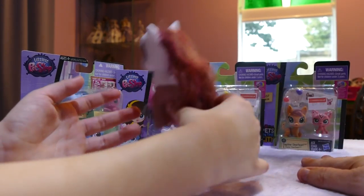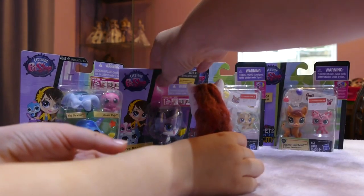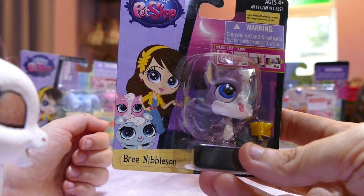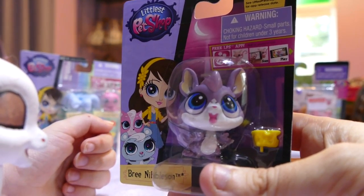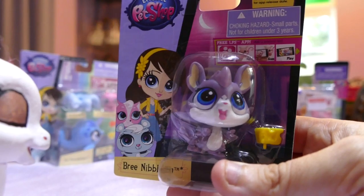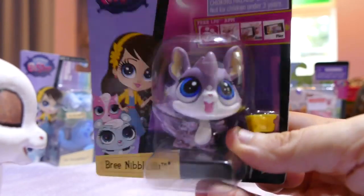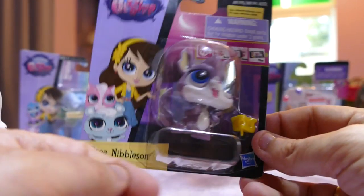Now, which one would you like to open first, sweetheart? I might do old to new, so we'll open this little one first. This one is actually a double-up for us, but this is the one I brought because I actually felt sorry for her. She was in the budget bin for $2. Her name is Bree Nibbleson. We already have her but I thought, oh no, I feel so sorry for her in the budget bin — I wanted to bring her home and pass her into the donation box.